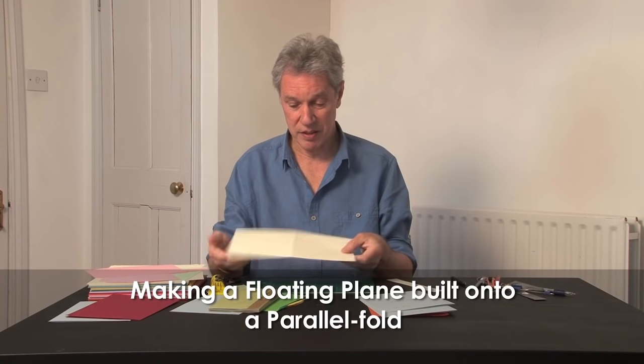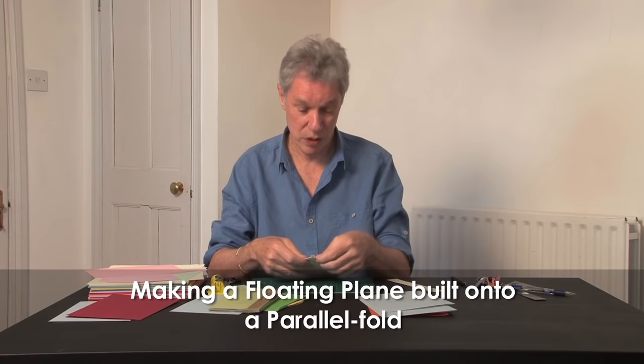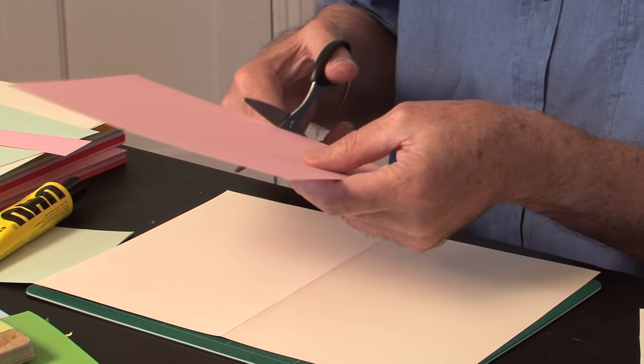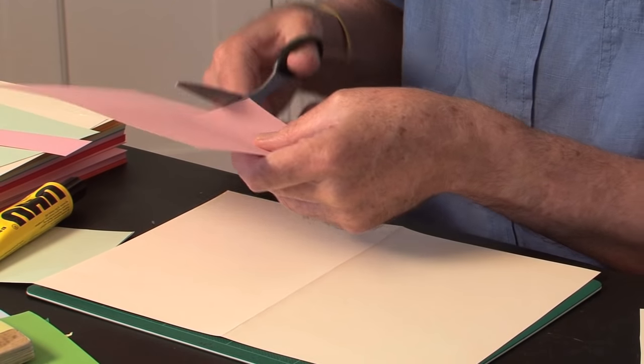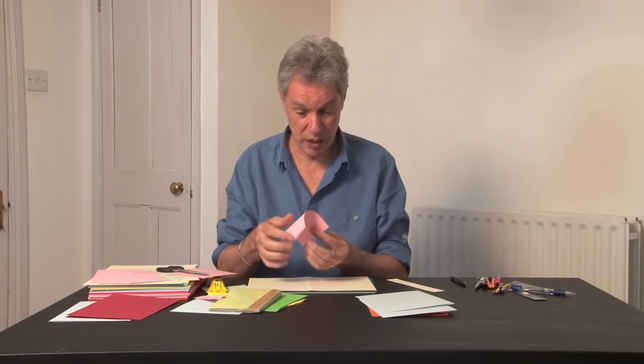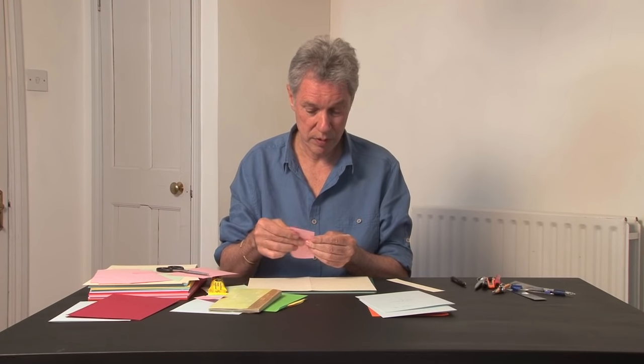Start with a base sheet — this is just a simple piece of A4 card, folded in half and creased really thoroughly. Then you take another piece of card, not too big, something like this. Fold it in half and, as always, crease it really thoroughly.